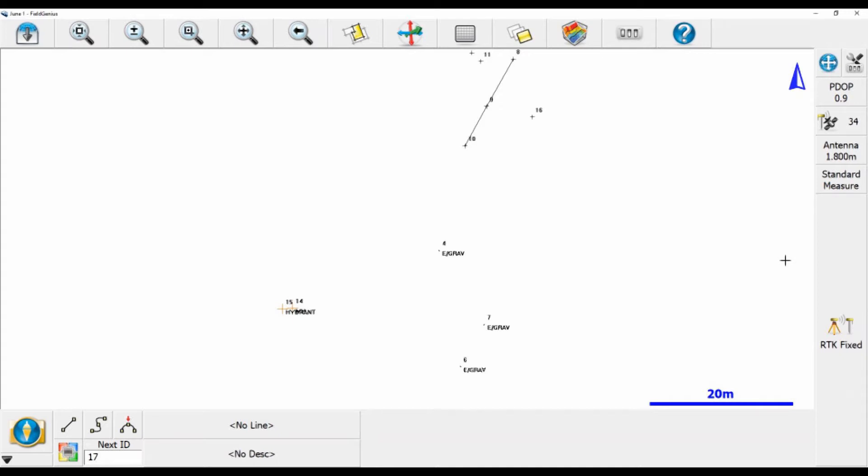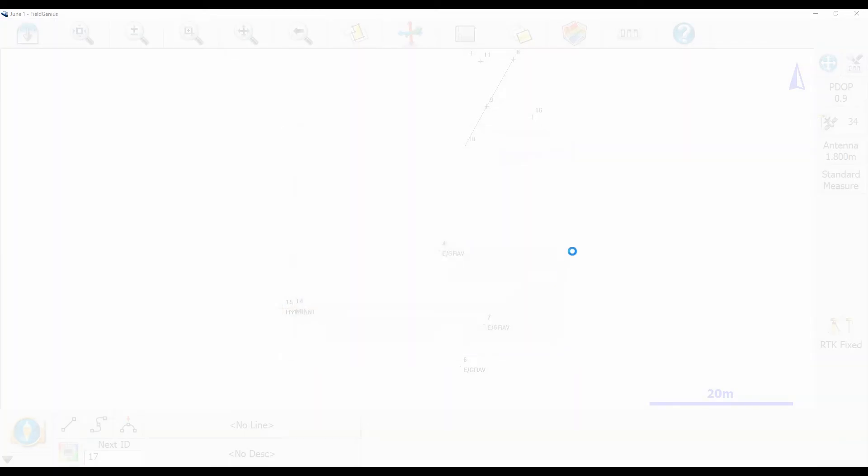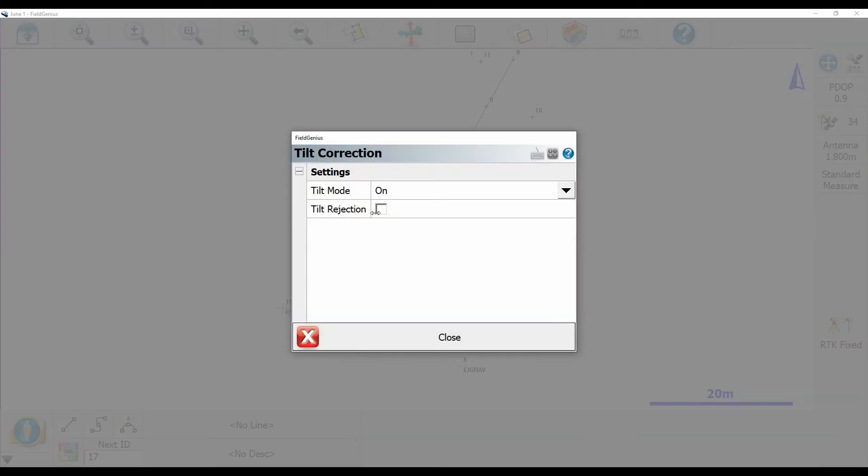So here I am in Field Genius. I'm going to go to the top right corner of my screen where there's a little basket, and then I'm going to click on the tool basket and it's going to bring me to instrument settings. From there I'm going to scroll down, find tilt correction, and click on that setting, and now you can see two modes.